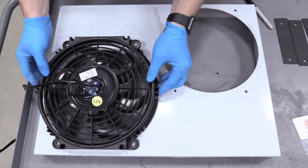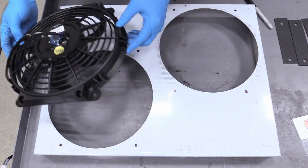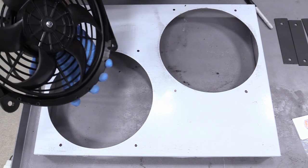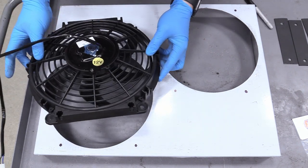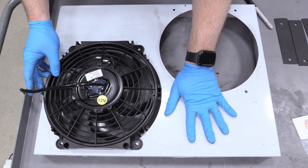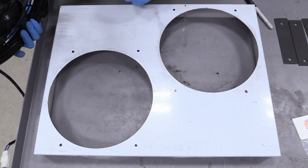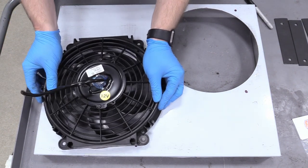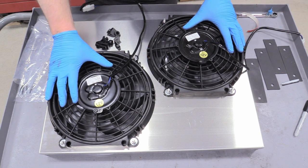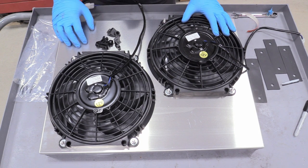I've already taken one of our fans out from Summit Racing — looks like a very nice heavy unit, it's going to pull a lot of air for us. On these fans you can reverse the polarity, take the blade off, flip it around, and make it into a push fan. We're going to use these on pull, so this shroud is going to mount on the backside of our radiator. I've already marked off our holes that we need to drill to mount our fans, so I'm going to go ahead and do that. My fans are now mounted — four holes for each fan, four nuts and bolts per fan — so this is ready to go on our radiator.